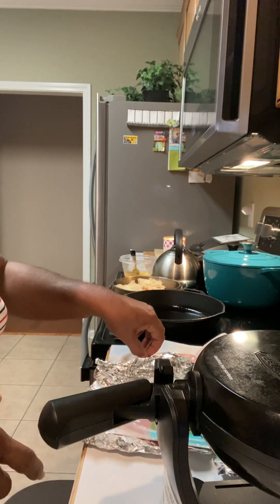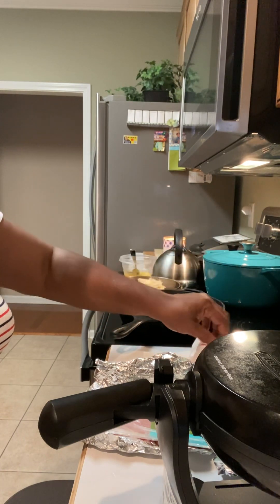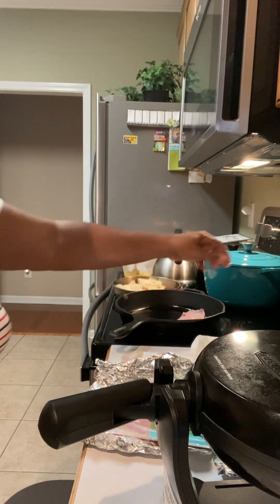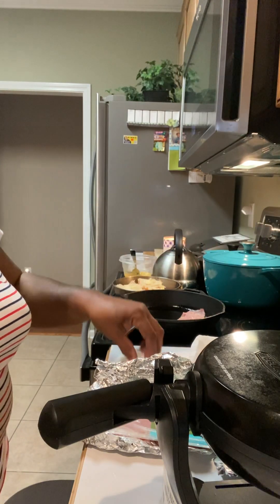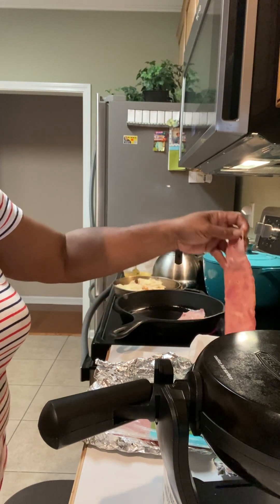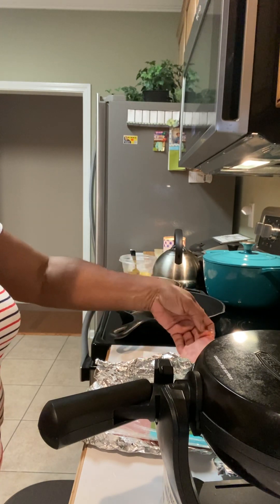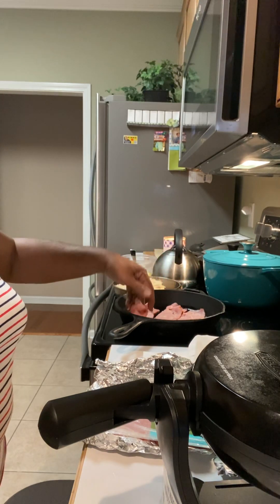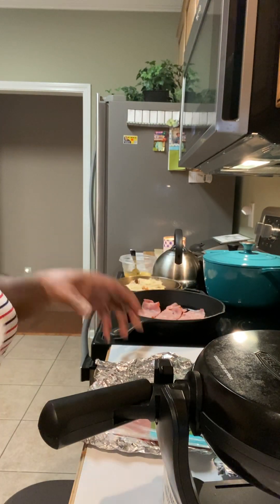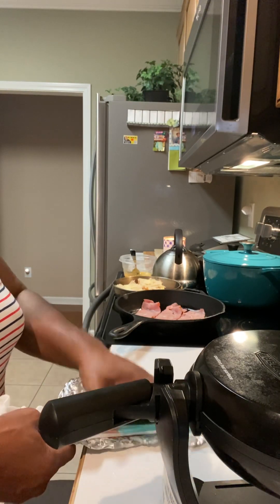This is the turkey bacon and it's just for me, so I'm not using gloves. This is what the bacon looks like — going to put it in the skillet. I have already put a little bit of oil in the skillet. I have three strips of bacon. The skillet was hot then I turned it off because it was getting too hot, so it has to heat back up.